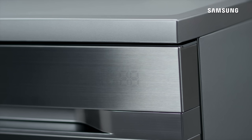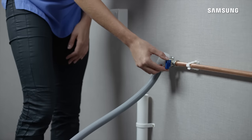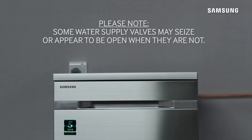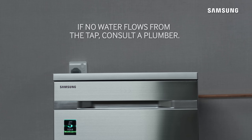If your Samsung water wall dishwasher is displaying the error code 4E or 4C, this means there is no water supply to the product. Check and open the water supply valve. Please note, some water supply valves may cease or appear to be open when they are not. To test, turn off the water, remove the hose, then use a bucket and very slowly turn the tap on to see if any water flows. If no water flows from the tap, consult a plumber.